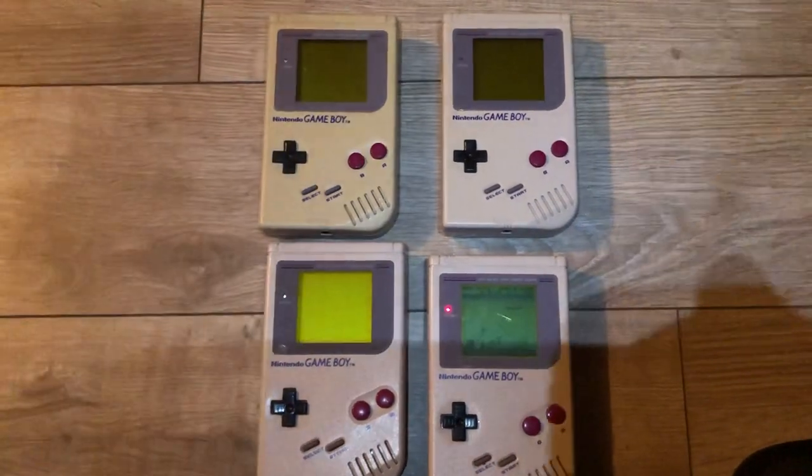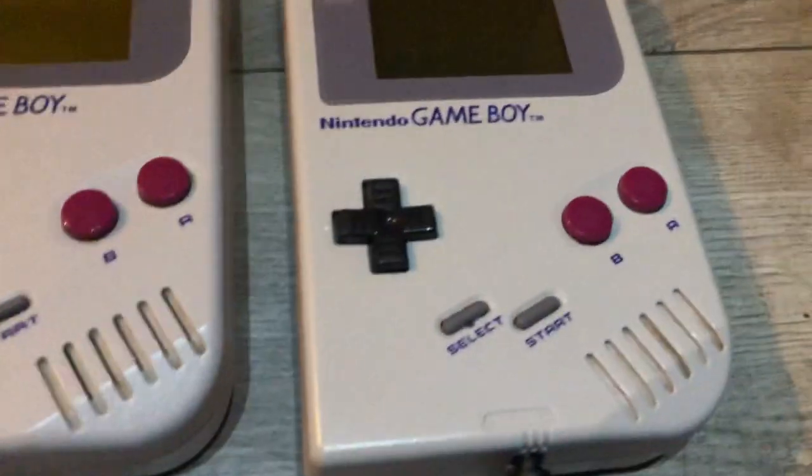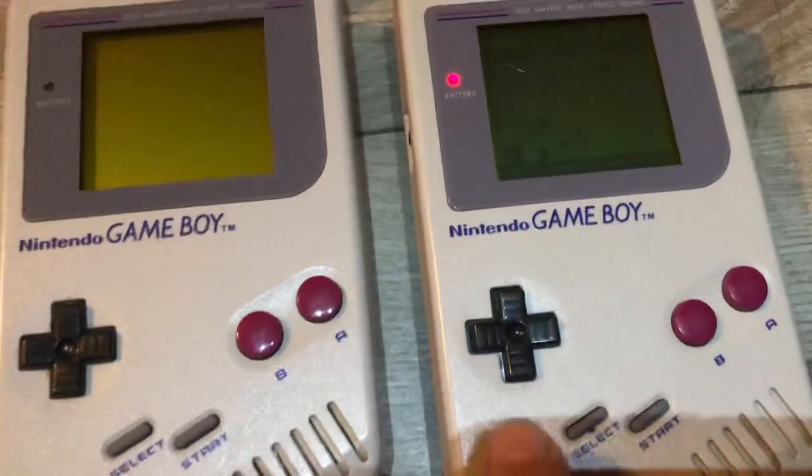Either the LEDs are broken or the sound's not working. So these are all being refurbished. This one is going to be white — I'm getting a new white shell for it.